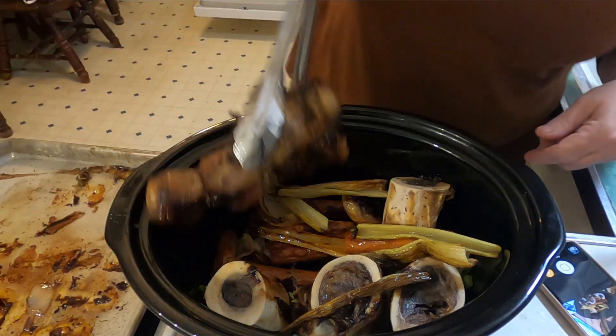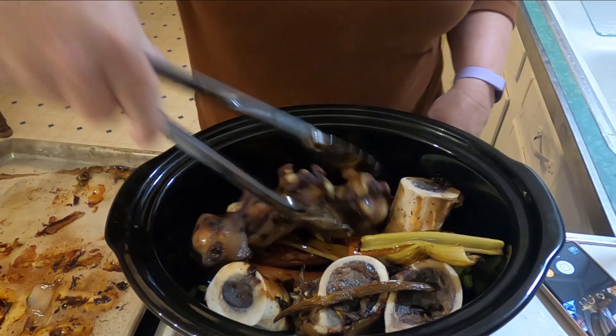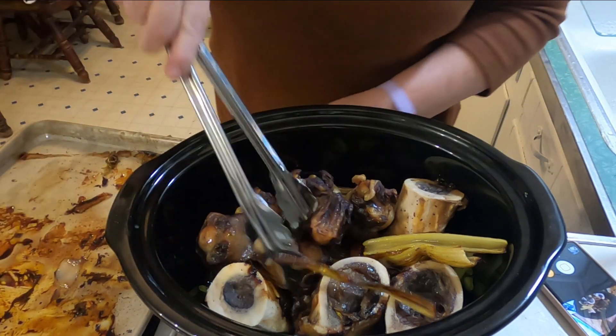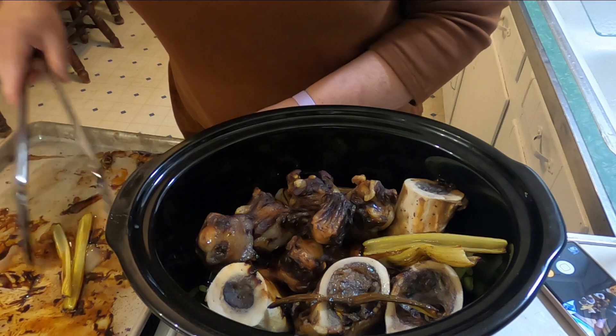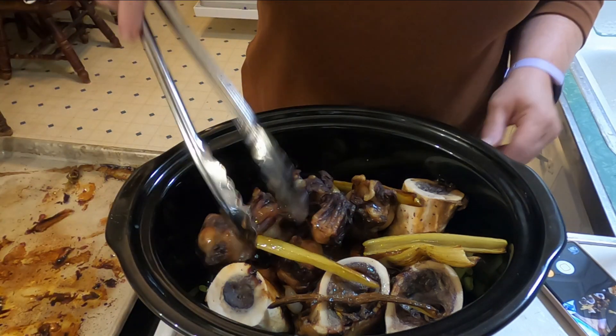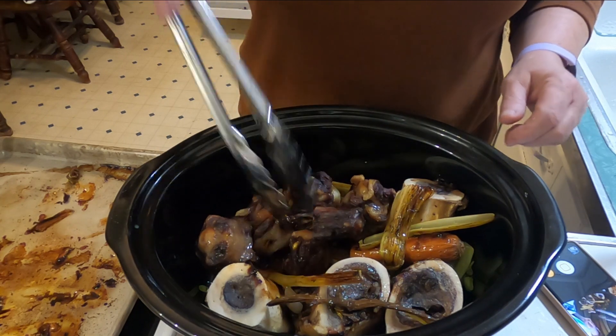He used to make me laugh when he said that. I do miss him. Now I've got all the veggies and meat off of that pan.